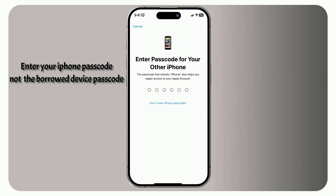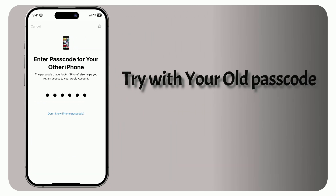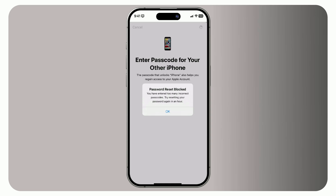Important tip: if you're asked to enter your passcode and it doesn't work — even though you know it's correct — try entering your old passcode. In most cases, it's the passcode that's synced to iCloud, and that's what the system will recognize. Once you enter it, you'll be prompted to choose a new password. Be careful: if you enter the wrong passcode too many times, you may get locked out for an hour. If that happens, you can complete the process later.